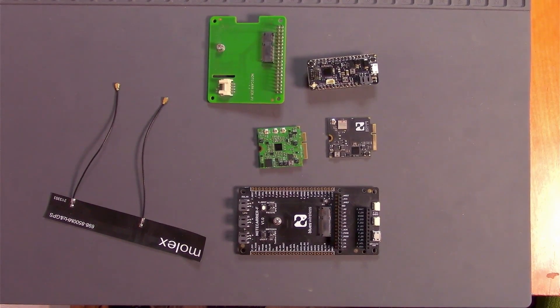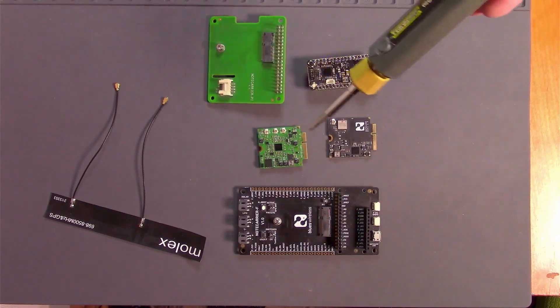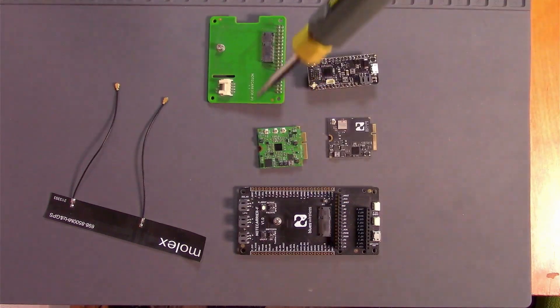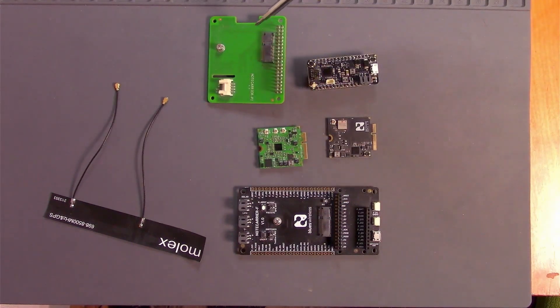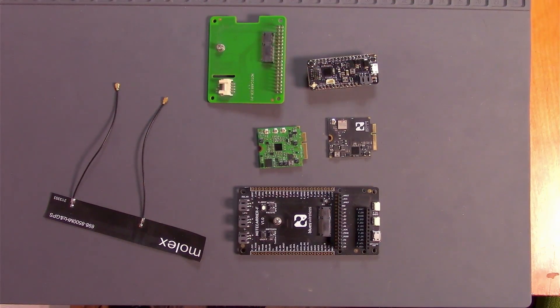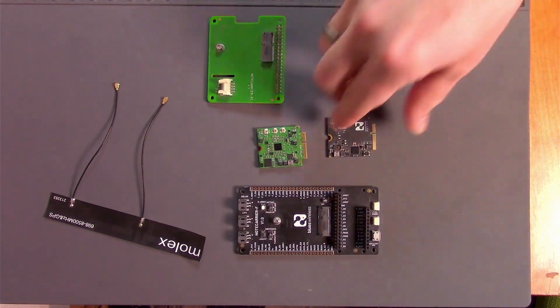On my desk, you can see the full contents of a Blues Starter Kit, including a cellular Notecard in green, a Wi-Fi Notecard in black, a Notecarrier F, a Notecarrier Pi, a Blues Swan microcontroller, and a Molex combo cellular and GPS antenna. For this step of the Quick Start, we'll be using the cellular Notecard, the Notecarrier F, and the Molex antenna, so feel free to set the other hardware aside for now.